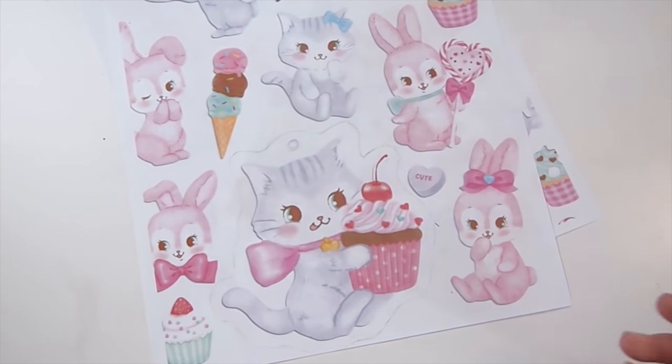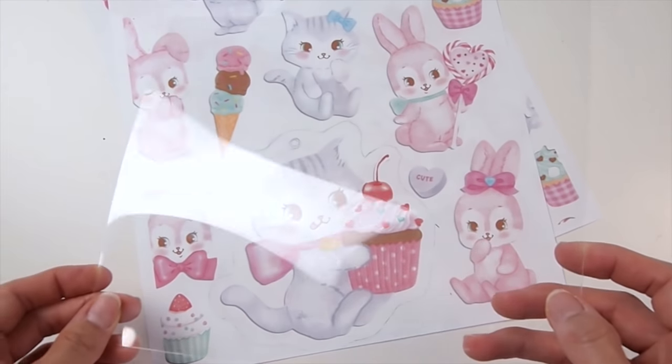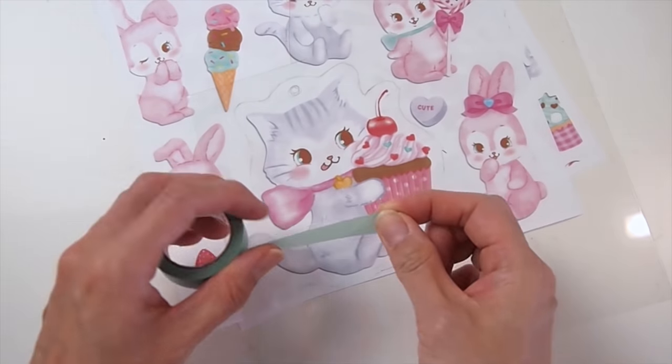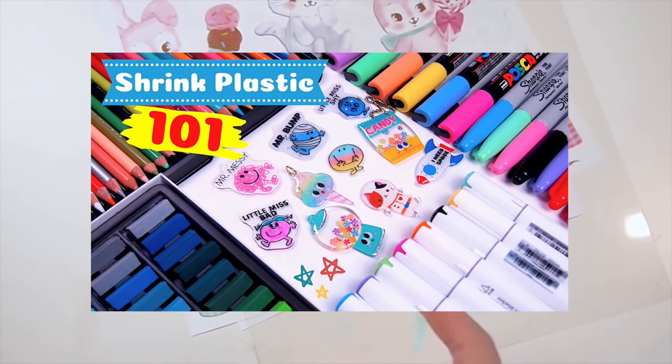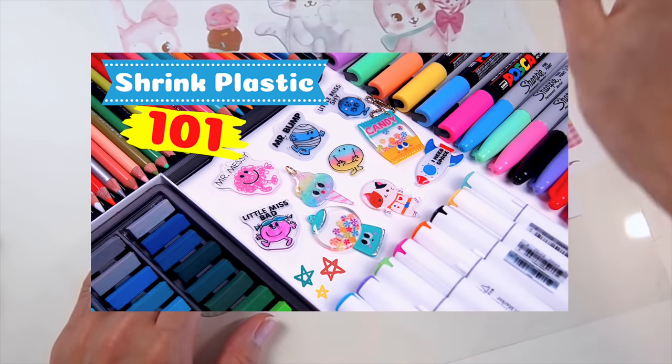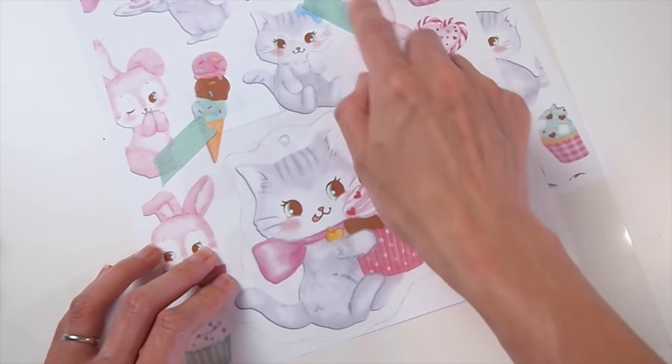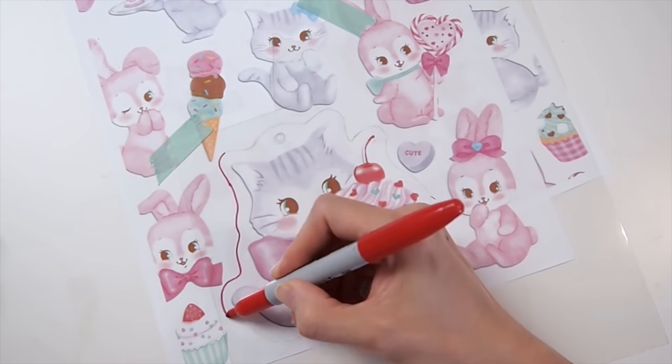Now we're going to take a shiny clear shrink plastic and trace the border you just drew onto it using a permanent marker. Now if you've watched my shrink plastic for beginners video, you should know shrink plastic shrinks more in one direction, so take that into consideration when drawing it onto the plastic.